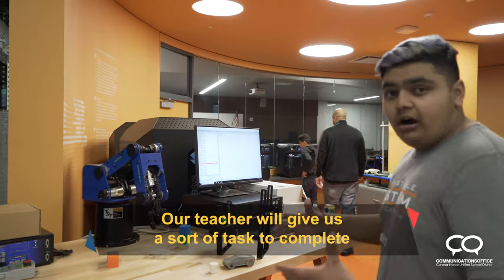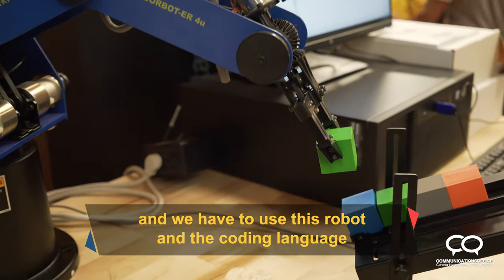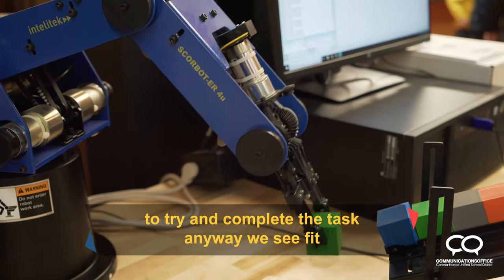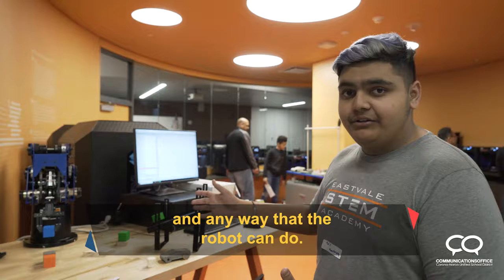We use this robotic arm. Our teacher will give us a sort of task to complete, and we have to use this robot and the coding language to try and complete the task any way we see fit, and any way that the robot can do.